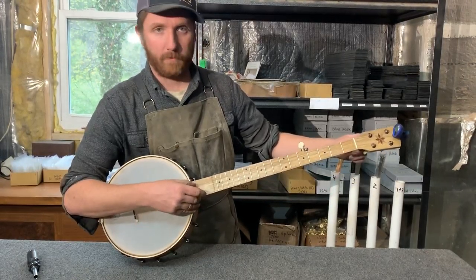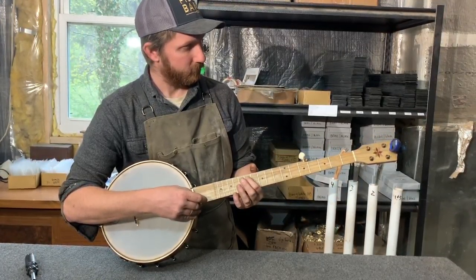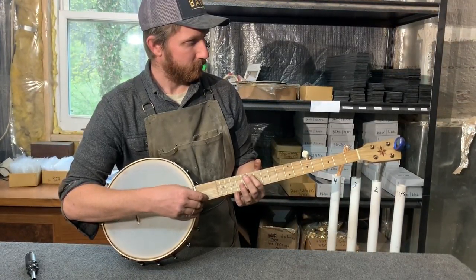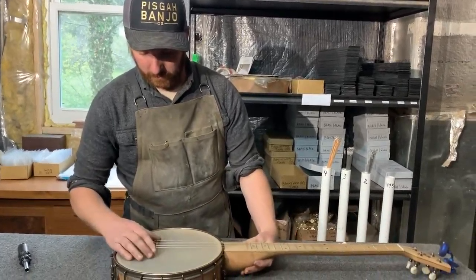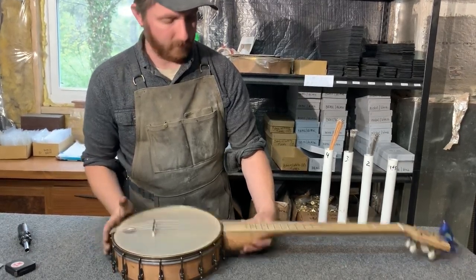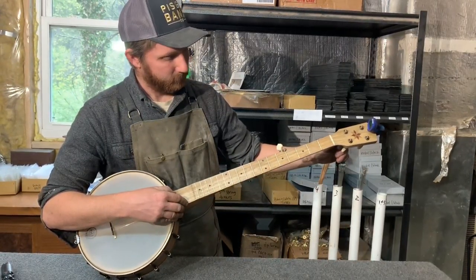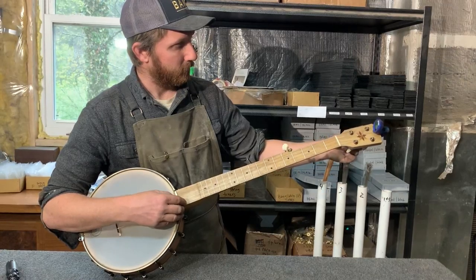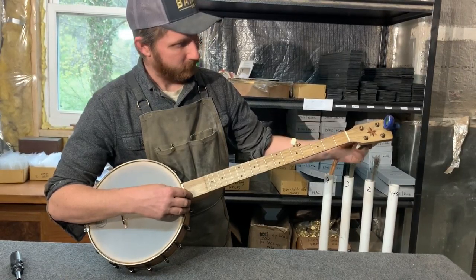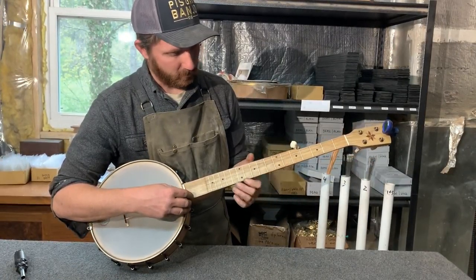I'm going to do the same thing for my low D string. It's a little sharp, so I'm going to bring it back just a hair on this end. Then I'll check my G string and check my D string.